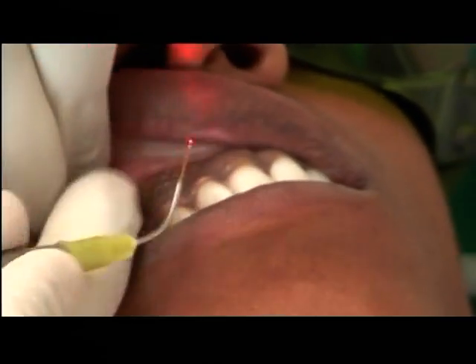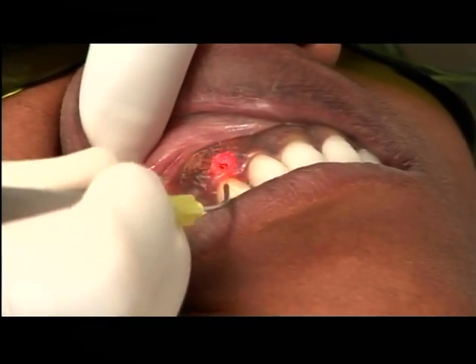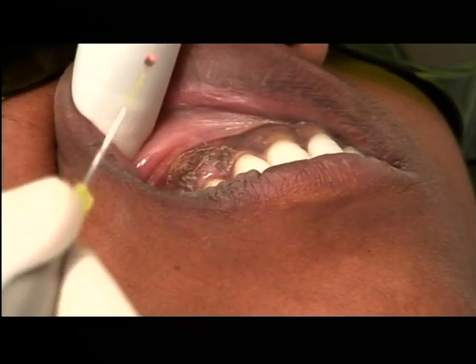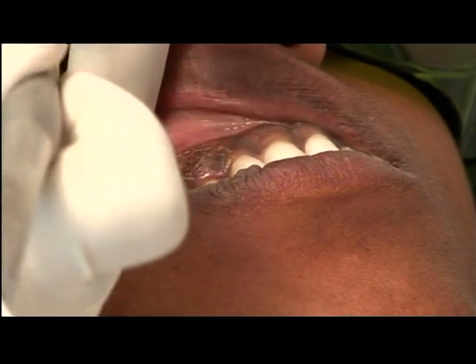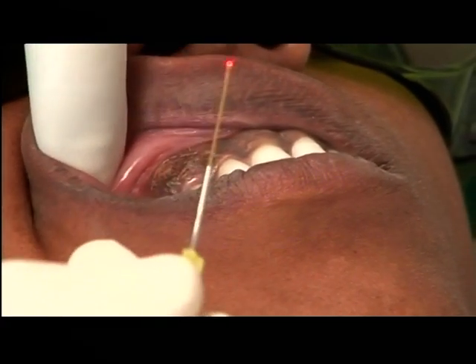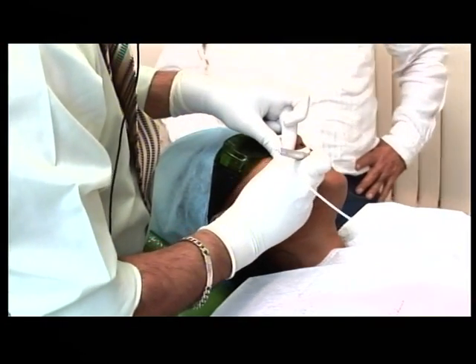Can you see? Yes, sir. There is a question from Dr. Prashant Gini — he asked what is the thickness of the fiber you are using in our dissipation now. What fiber are you using? It's a 320 micron fiber. 320 micron fiber? Yeah.